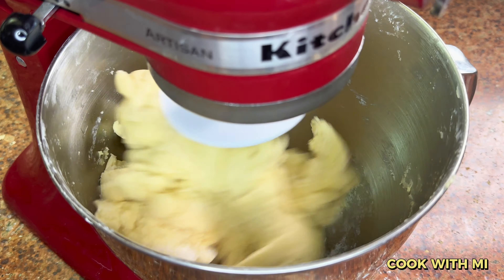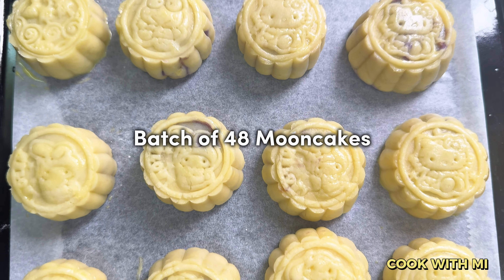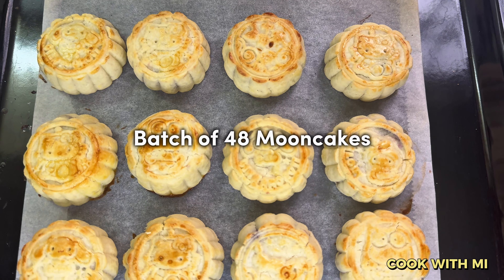Let's start baking now! This is easy to make. For reference, this is for a batch of around 48 Mooncakes, so prepare your ingredients by proportion.